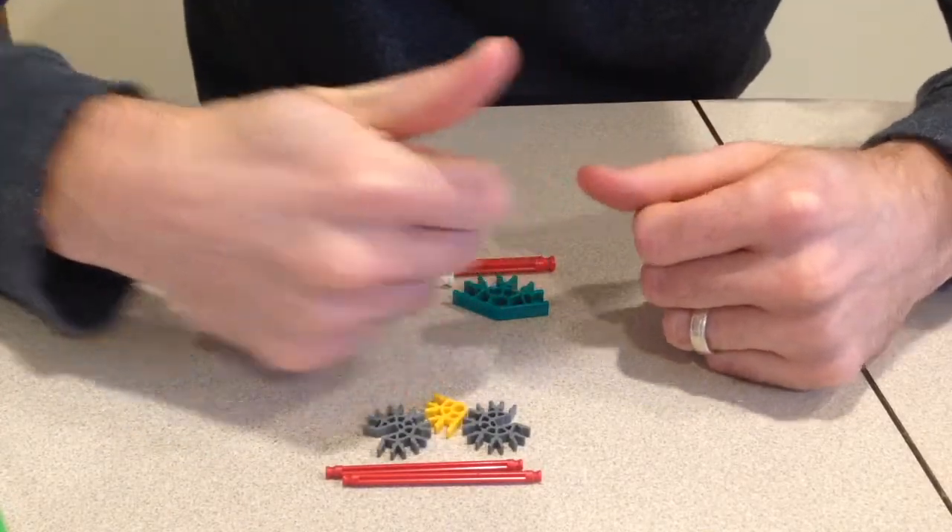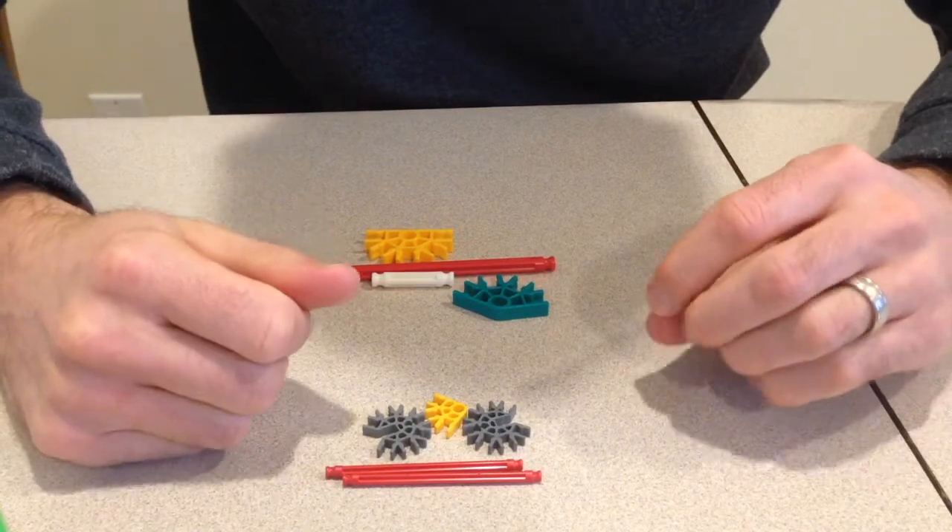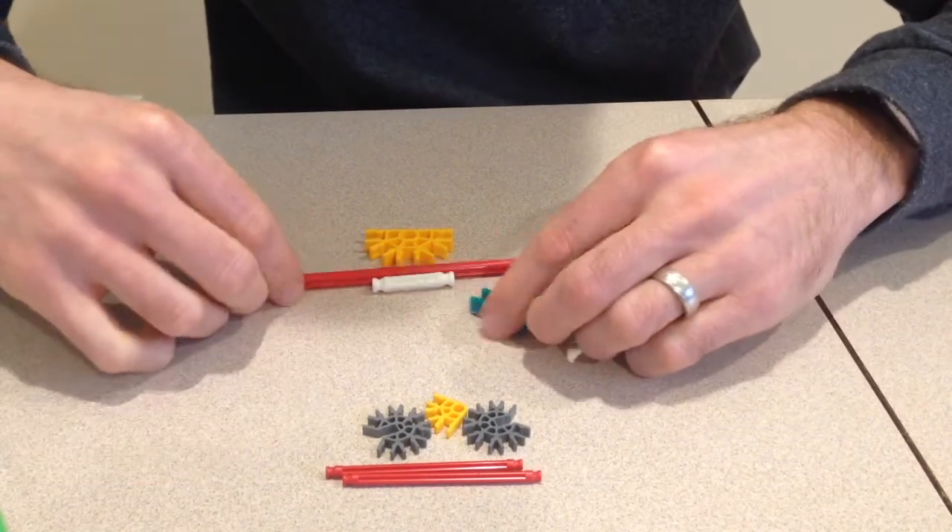Welcome back to Family Fun and Games. If we aren't playing games, we're building things. Right now, we're into building roller coasters using K'nex pieces.